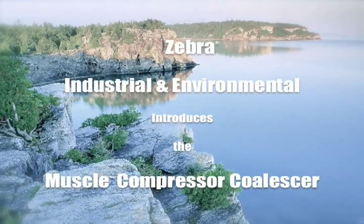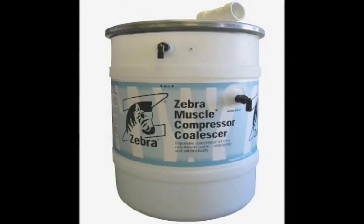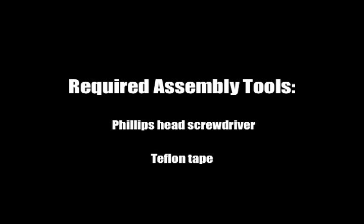Zebra Industrial & Environmental introduces the Muscle Compressor Coalescer. For the assembly, you will need a Phillips head screwdriver and Teflon tape.